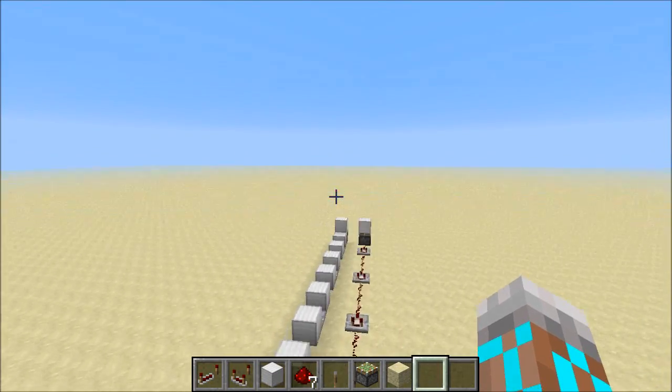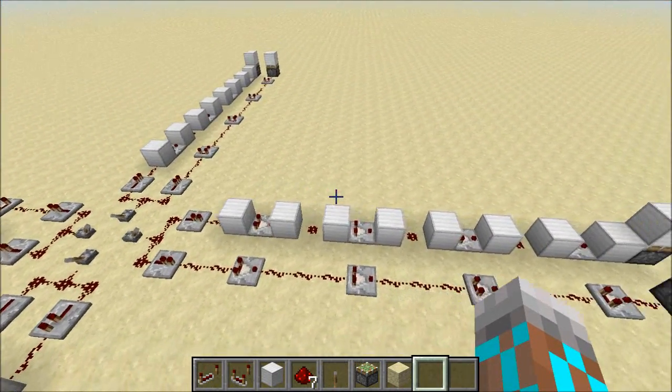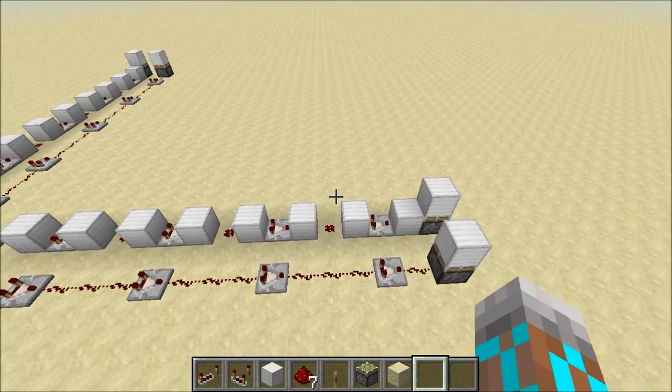Hey guys, Proper English here. As you know, I've been playing around with these comparators quite a bit, and I noticed something that's pretty strange.